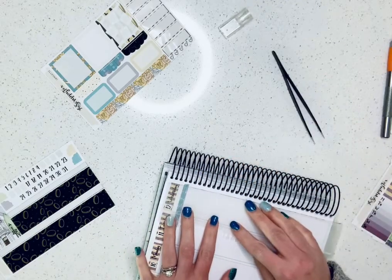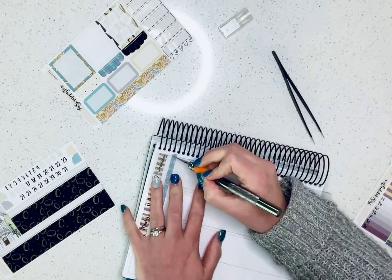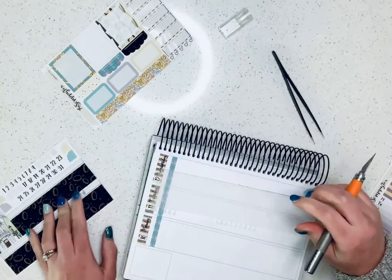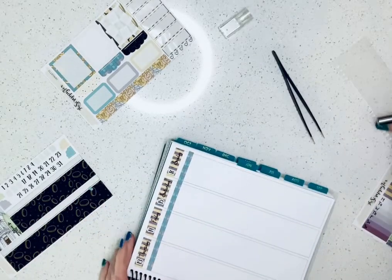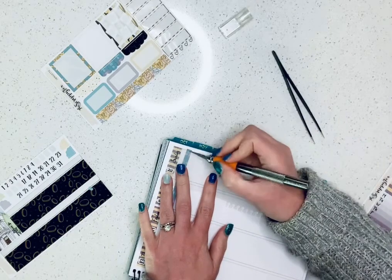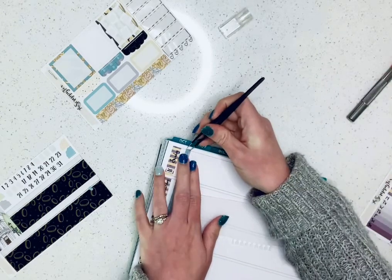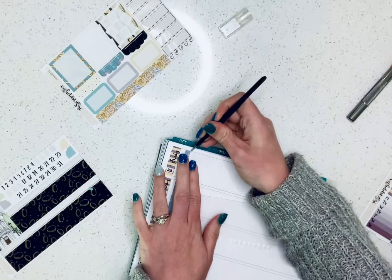I'm trying not to cut the planner here. I know I'm cutting the sticker — I know I am. I think this side was a little bit long too. It's just a tad bit, and it shouldn't bother me, but it probably will. I'm gonna go ahead and do that right now, after I already stuck it down.